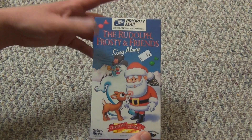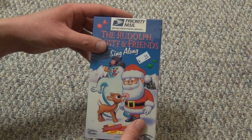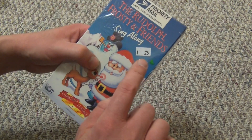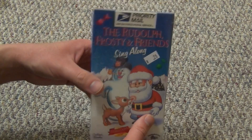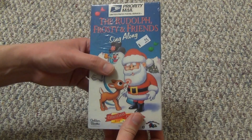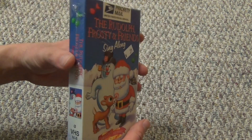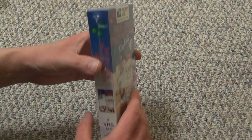Hey everyone, in this video I'm going to do an unboxing of a brand new and factory sealed VHS tape that I picked up at a thrift store for 25 cents, as you can see right there. So this was very cheap and I just couldn't pass it up for the price. Now this isn't one that I necessarily need to have in my collection or anything — I'm not really a VHS tape collector.